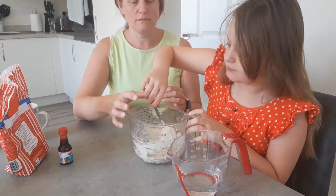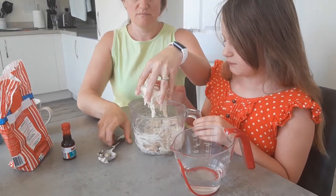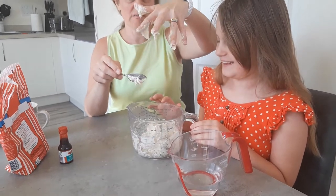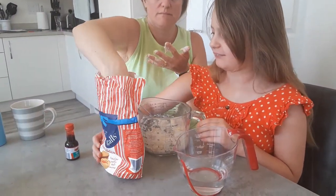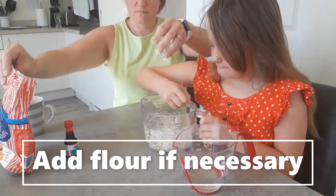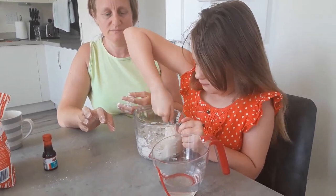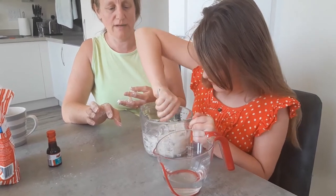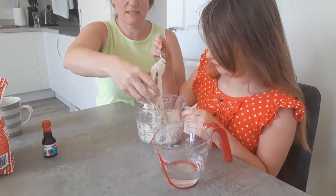What we're going to do is take some out. Still a bit sticky, so let's put a little bit more in. Give it a good stir — go on, get those muscles working! That's a bit better.